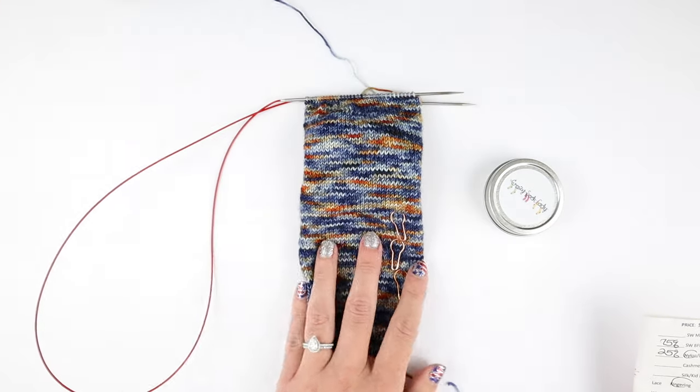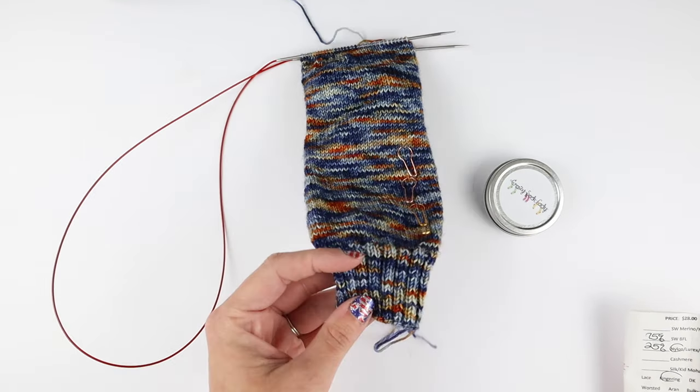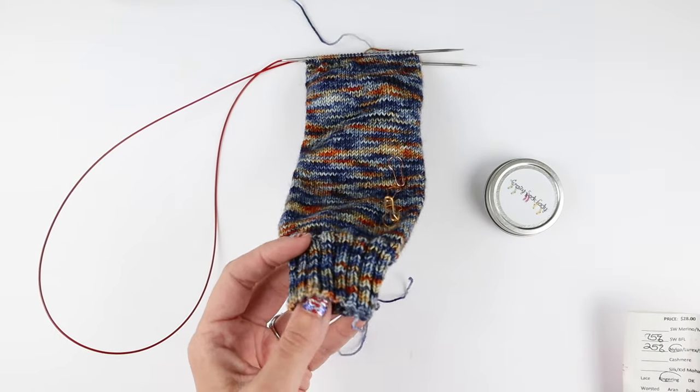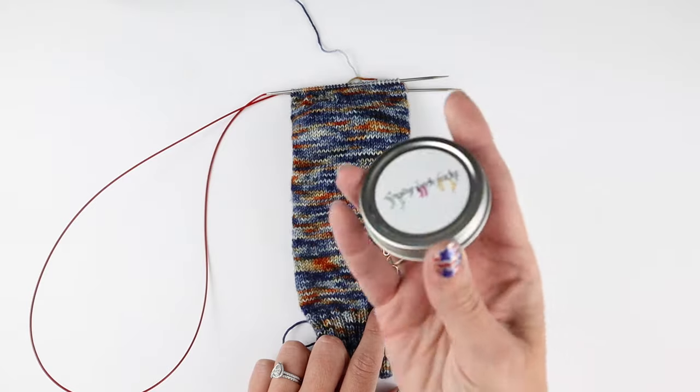These are going to be socks for Eric. As you can see, I'm doing these magic loop — just the vanilla socks on magic loop pattern — knit two, purl two for the ribbing for 20 rounds, which is what I typically always do for my socks. Then I've started in on the leg. So let's chat about these light bulb stitch markers.